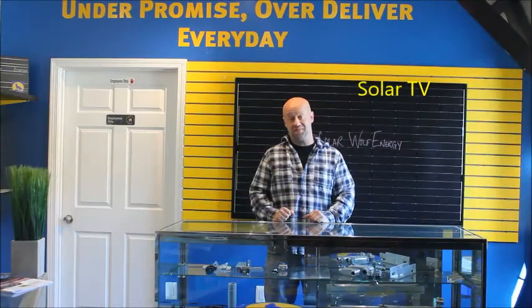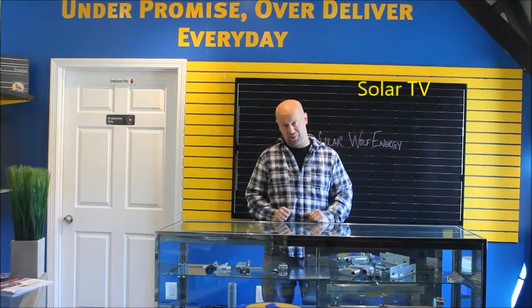Hey everyone out there, another episode of Solar TV brought to you by Solar Wolf Energy.